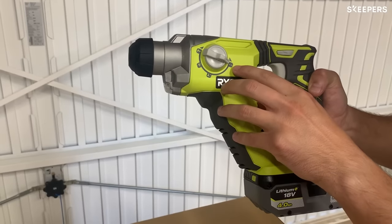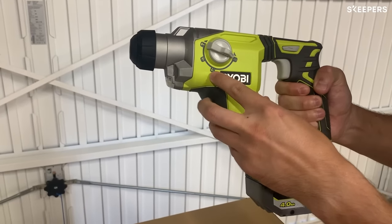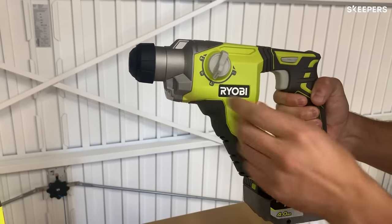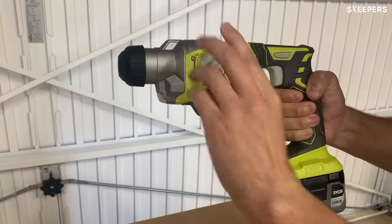The different modes from right to left are drill, hammer drill, chisel adjustment and chiselling. And to select these you just twist the knob and select the mode you like.